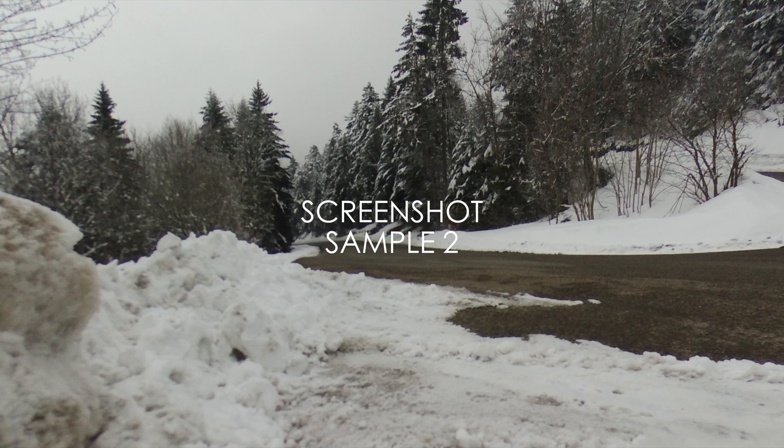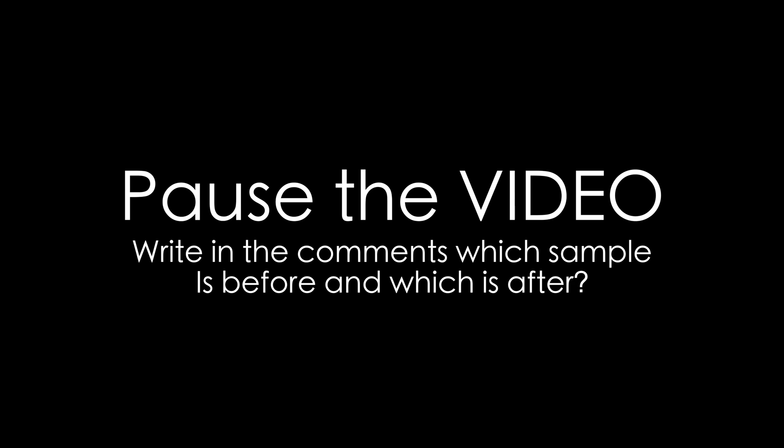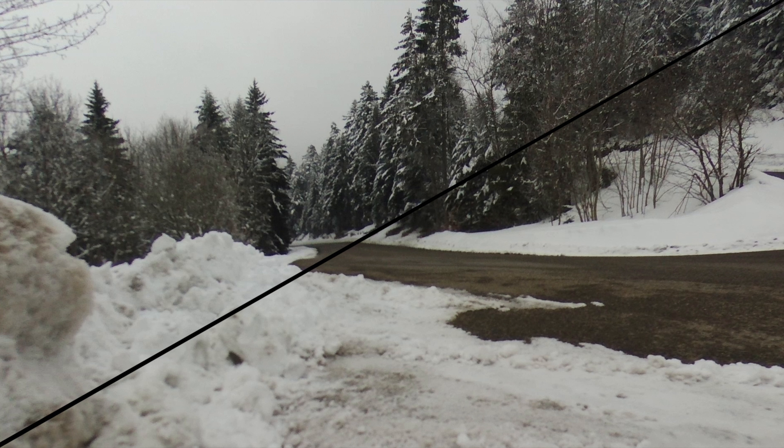Now that you have seen the two samples, would you be able to tell which one is the before and which one is after? Here's a splice — half and half — top half and bottom half. The top half is the start of the video and the bottom half is the ending of the video after 20 minutes. We can tell from this that there was no visible degradation of the video in the cold after our modifications to the drone's camera. Let's dig in a little further and zoom in and pan across the frame to show the differences after 20 minutes versus the start.